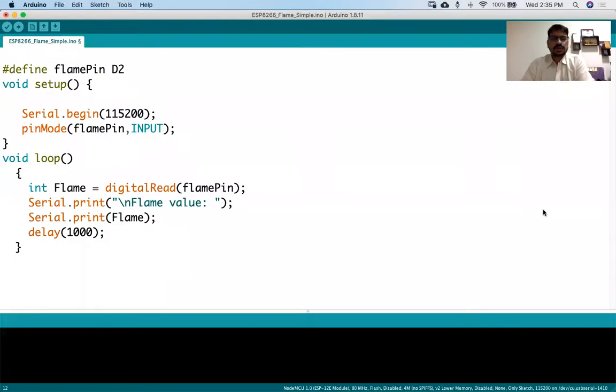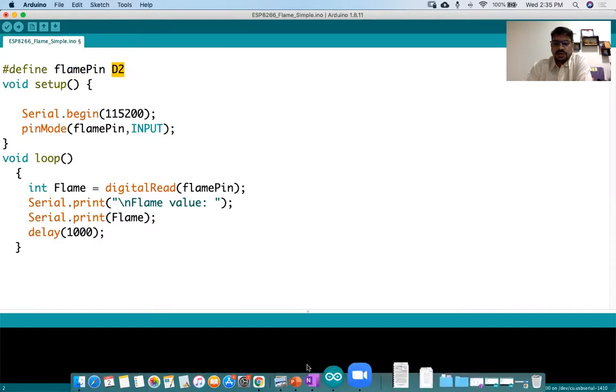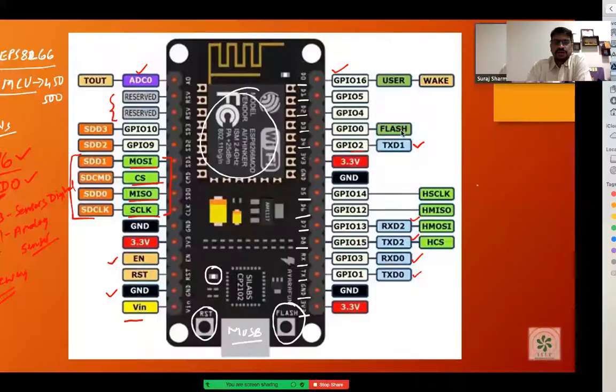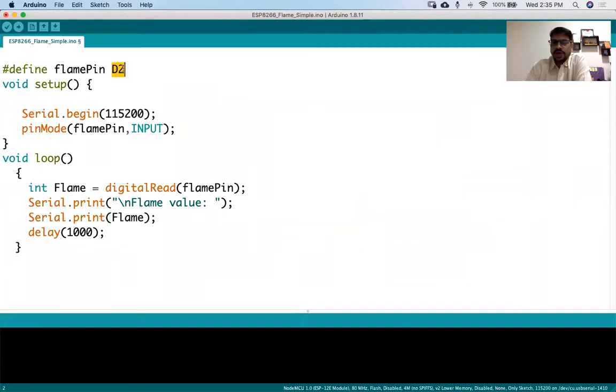Let's go to the program. As you can see, we have defined a constant variable here called flame pin, and we have set it as D2. As I showed you in the diagram, D2 corresponds to this pin - D0, D1, D2. This D2 I can also write as 4, which is general purpose input output pin 4. So instead of writing 4, I can write D2, and both are correct.